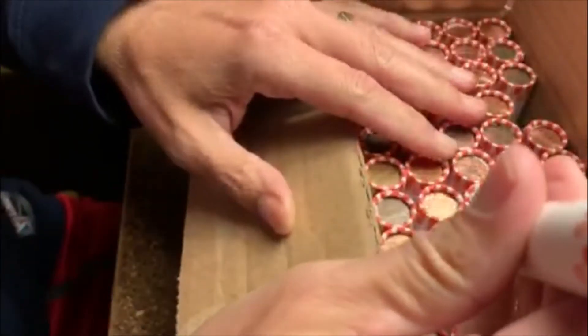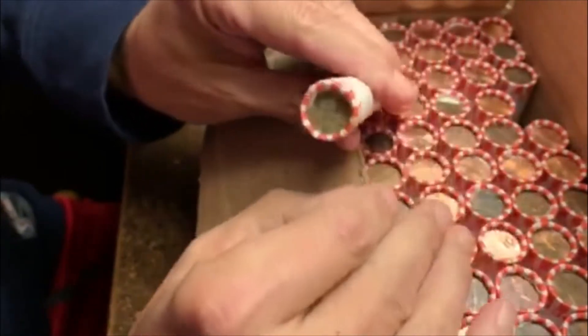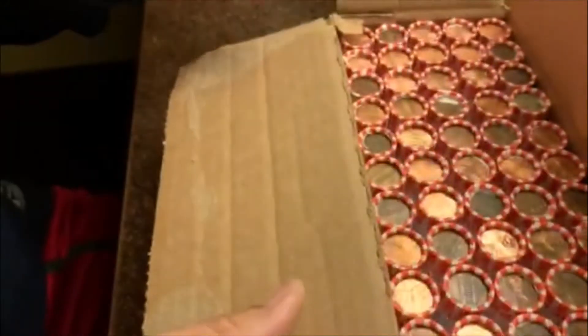So we got a circulated box of pennies. There's one that looks real interesting here — check this one out. It's ugly, but I don't know. It looks really worn and ugly. But other than that, we're going to have to search to see if there's anything.